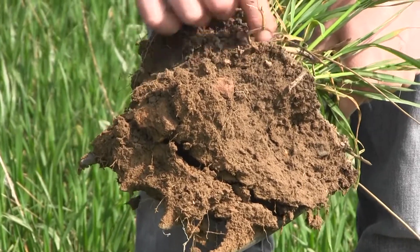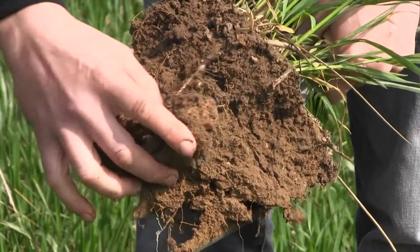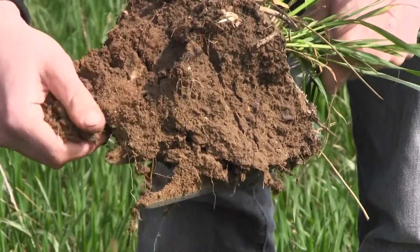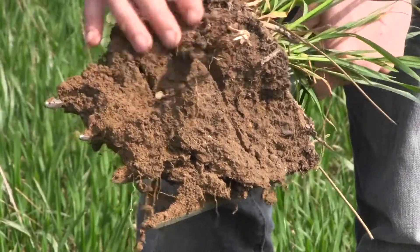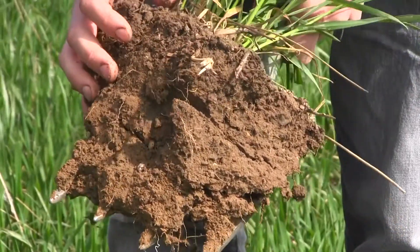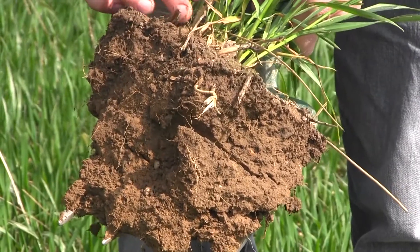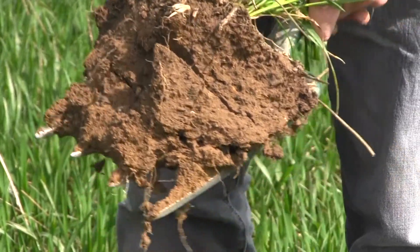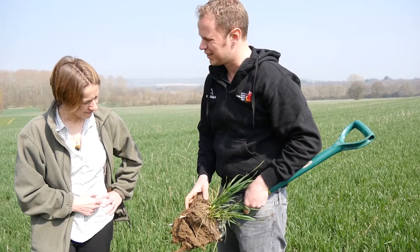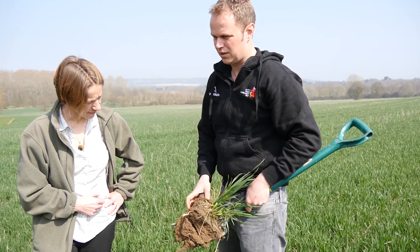Some of these - that one there - that's an old root from the cover crop, so that's still there and that'll die off and slowly release nutrients back, plus leave a hole for worms and other roots to come in. Slightly darker at the top. Probably a decade since it's been cultivated - even then it was only cultivated the top two inches. This field wouldn't have been subsoiled or anything for coming on nearly 15 years, I expect.